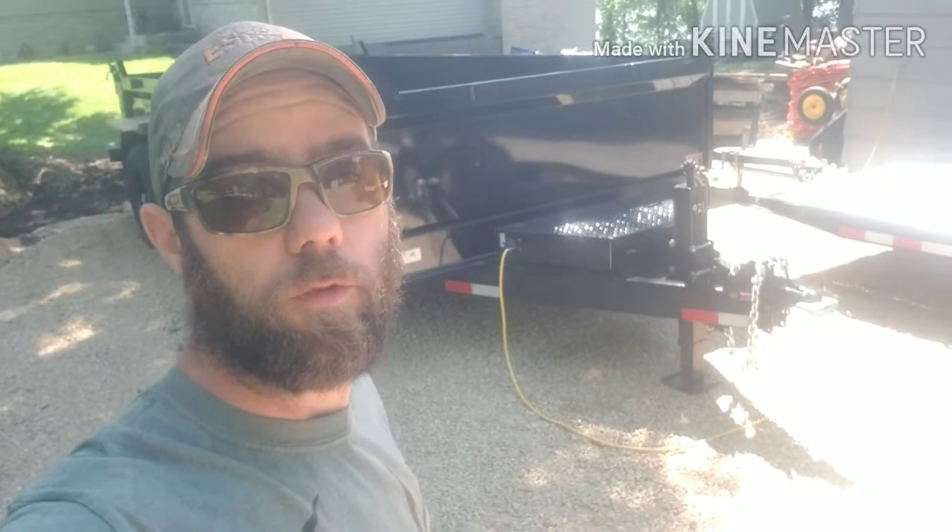What's up YouTube? Welcome back to ATS Outdoors. John here. In today's video we're adding solar to the dump trailer.